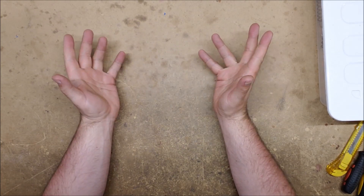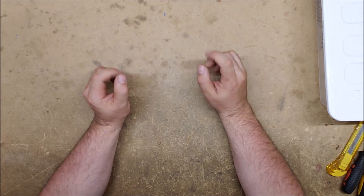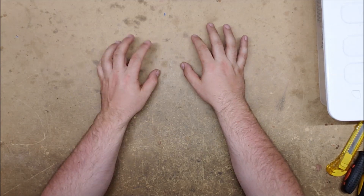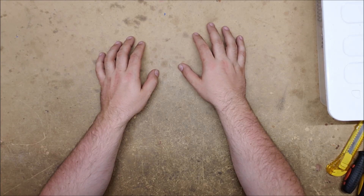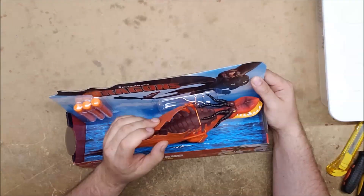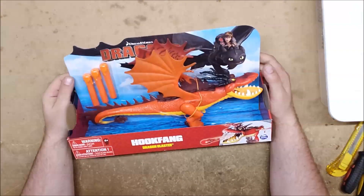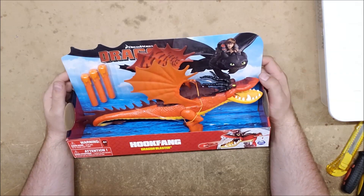I'm currently filming in the middle of a war zone — it is fantastic. Today we're going to be looking at some blasters that were recently sent to me during fan mail, and that I thought were somewhat fitting given the explosions. We're going to be looking at the dragon blasters sent from the DreamWorks 'How to Train Your Dragon' line. I have a Hookfang and a Toothless.